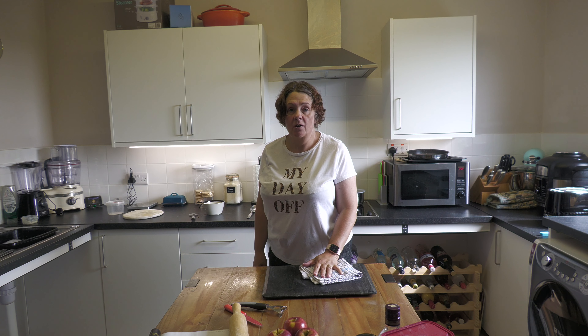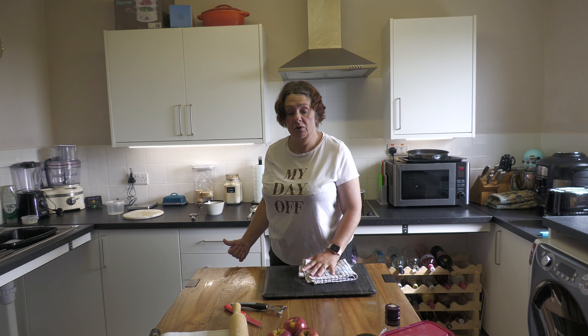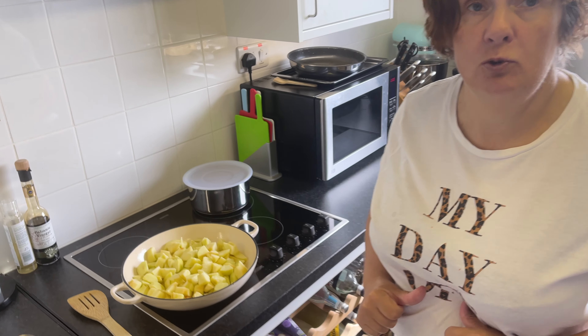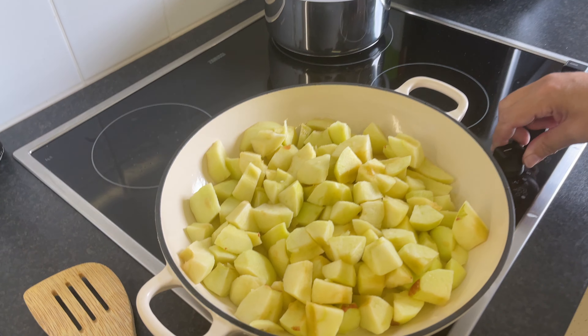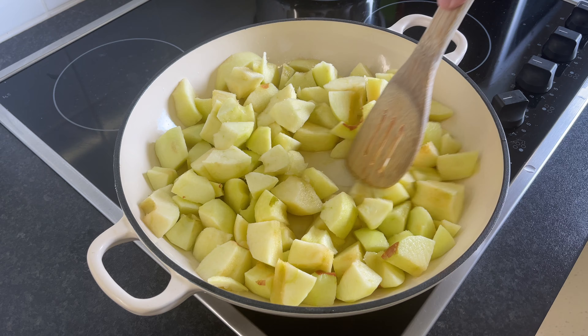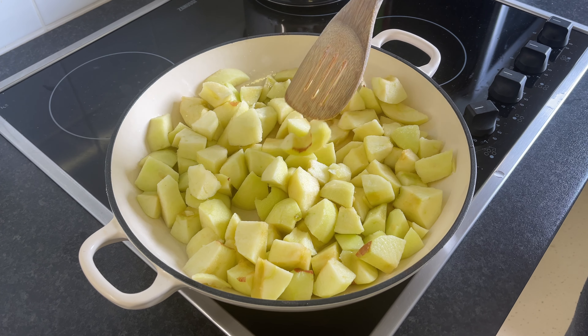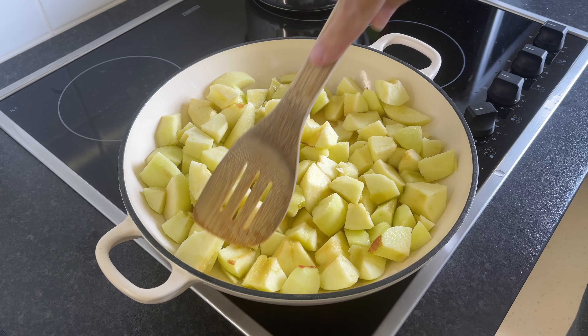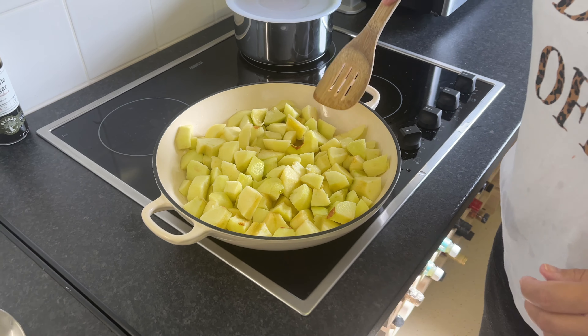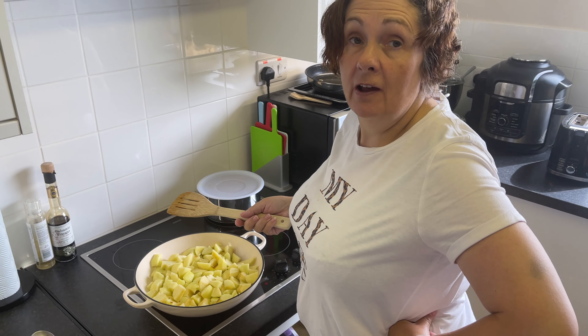We've also chopped up the apples and they're now in our saucepan with the sugar, some brandy, and two tablespoons of water. We're going to start those going until they're nice and soft and pulpy. It's a cast iron pan, which does take a little while to warm up — the recipe says a shallow pan, which is why we went for this one. Once it starts to bubble I know it's there.